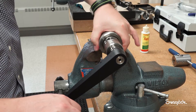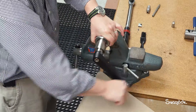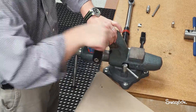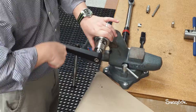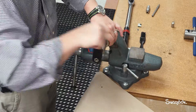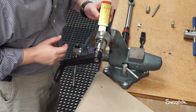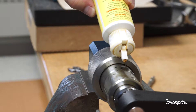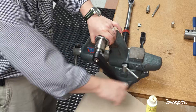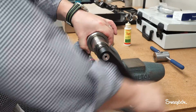Loosen the drive nut one-eighth turn to back the blade away from the tube. To avoid injury, do not place fingers or hands near the coning blade while operating the coning tool. To achieve the proper surface finish on the cone, turn the coning tool handle clockwise for several revolutions at a constant speed while slowly advancing the drive nut. Stop frequently to apply additional cutting fluid to the coning blade and the end of the tube. Provide gentle resistance to the drive nut to prevent the coning blade from biting into the tube.